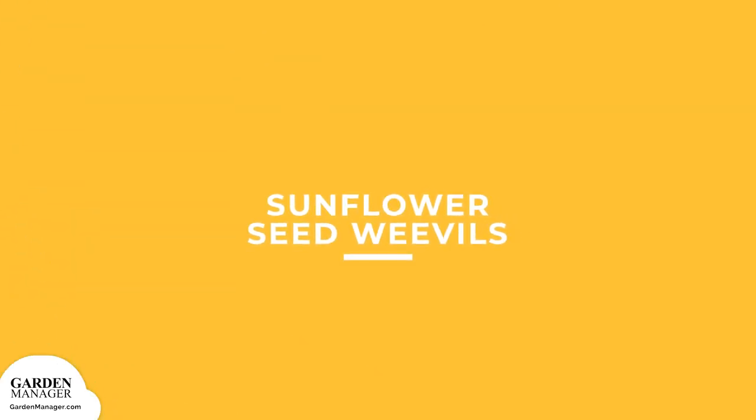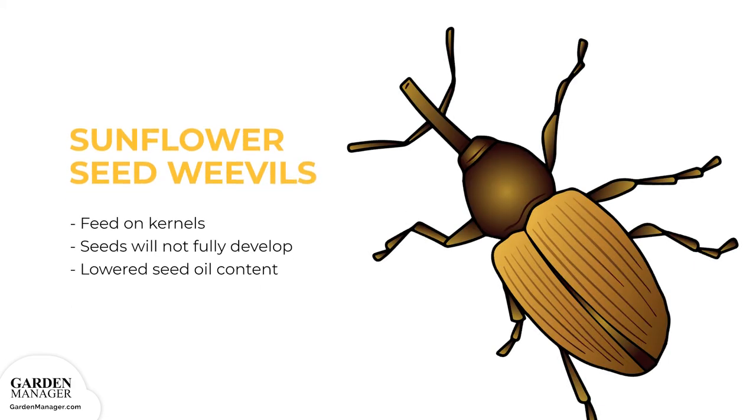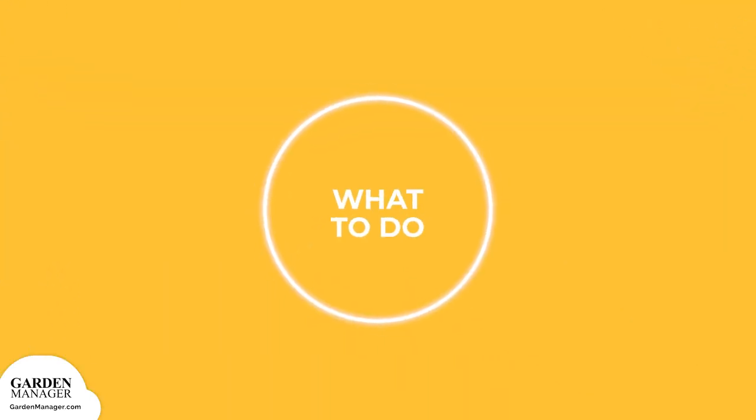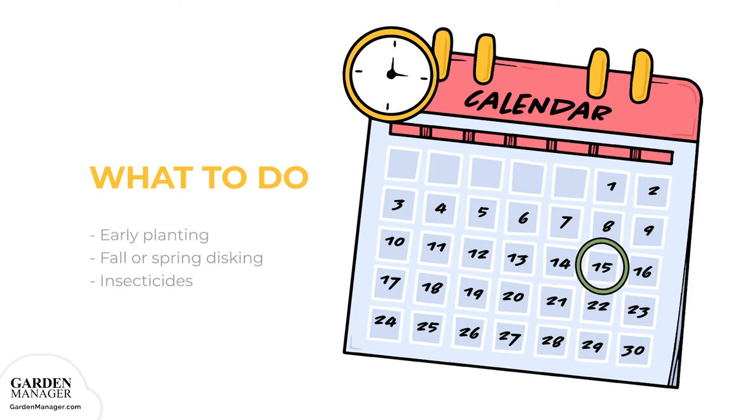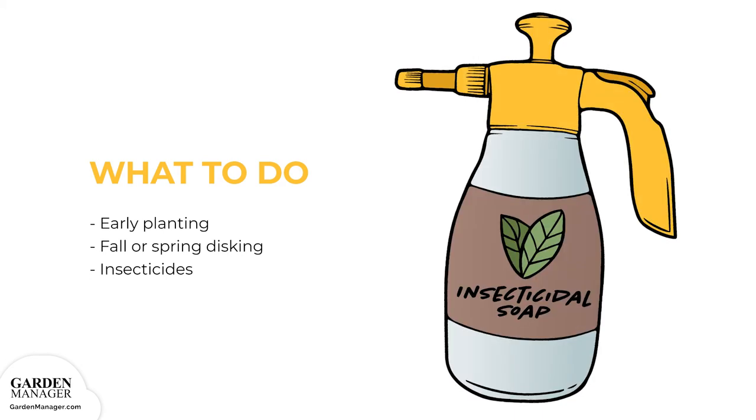Sunflower Seed Weevils. The larvae of this pest will feed on kernels, causing seeds to not fully develop while also lowering the seed's oil content. The kernels are often only partially eaten, making it tricky to separate healthy seeds from weevil-damaged ones. Early planting helps reduce seed damage because sunflowers will have completed their flowering before peak weevil populations. Fall or spring disking can also help. Insecticides, sometimes in combination with trap cropping, are typically the best way to manage these weevils.